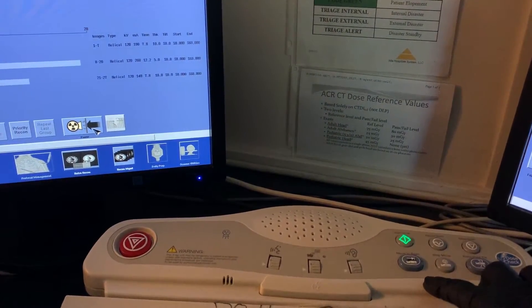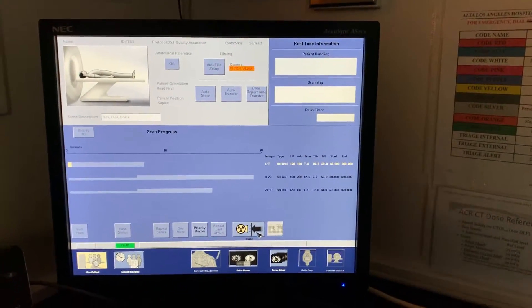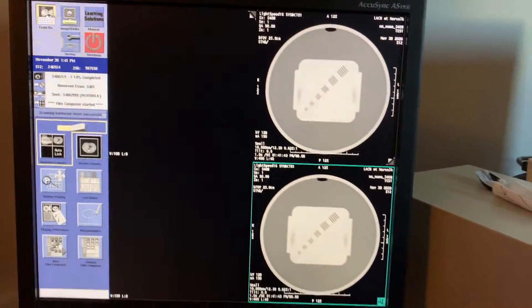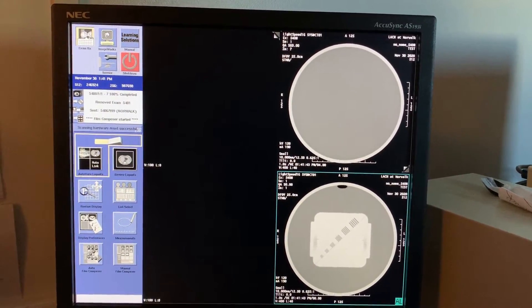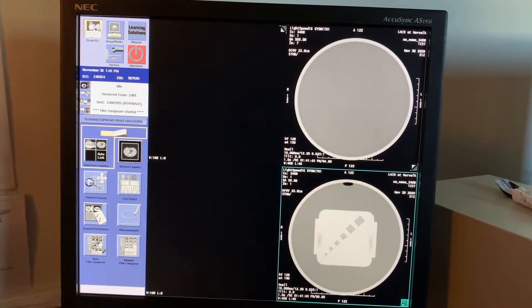Give the rotor some time to spin up, then click the Start button. If you have your screen on the right side set to auto, you should be able to see your current exams here. Quickly review them for artifact or any anomalies.